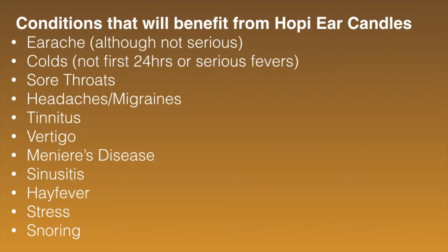Conditions that benefit from Hopi Ear Candles include earache, where the heat from the candle helps soothe it — though not anything serious requiring a GP visit. With colds, it helps clear congestion, but not in the first 24 hours or with serious fevers. For sore throat, the anti-inflammatory action of the candle helps improve circulation and clear the airways. It's also really good for headaches and migraines — it helps regulate blood circulation, reduces stress on the cranial nerves, and the massage helps relax the body too.